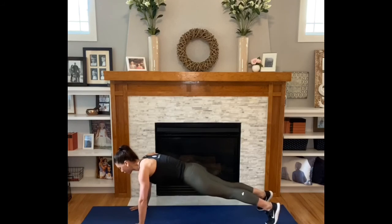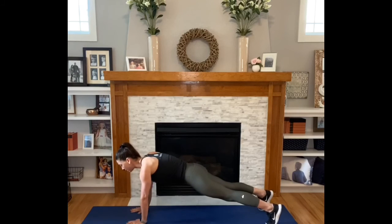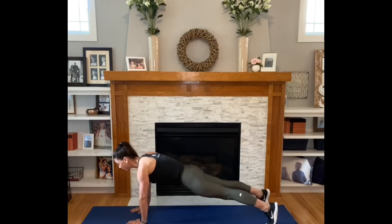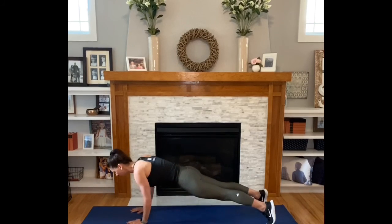For the tricep push-up, walk your hands in closer, still keeping those wide fingers. Inhale so that your triceps are by your ribs. Exhale up. Inhale, exhale — to a full push-up. And if you do the wider push-up and the narrow push-up, you're going to hit every muscle in your shoulders and your arms to create that definition and strength that you want.